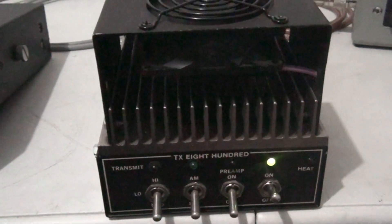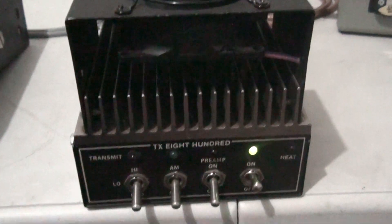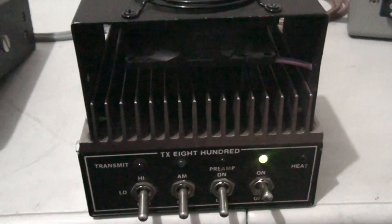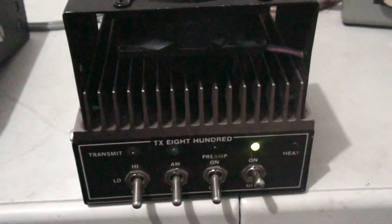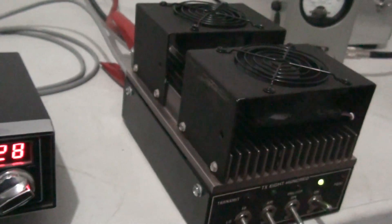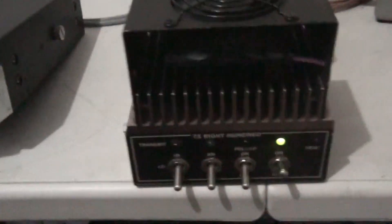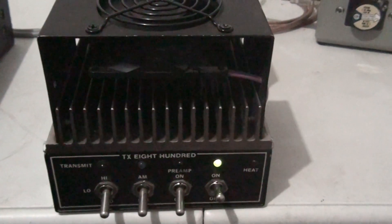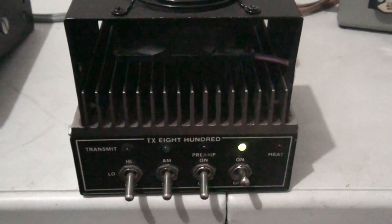I've done videos on these before — every one I get, it pains me to get rid of it. But I always end up selling them anyway. Money talks, you know what walks. I hate to get rid of this thing, and I won't if it lasts more than a week — I'll keep it for a little while. This would make somebody a hell of a good amp, even to run in your house on a power supply.